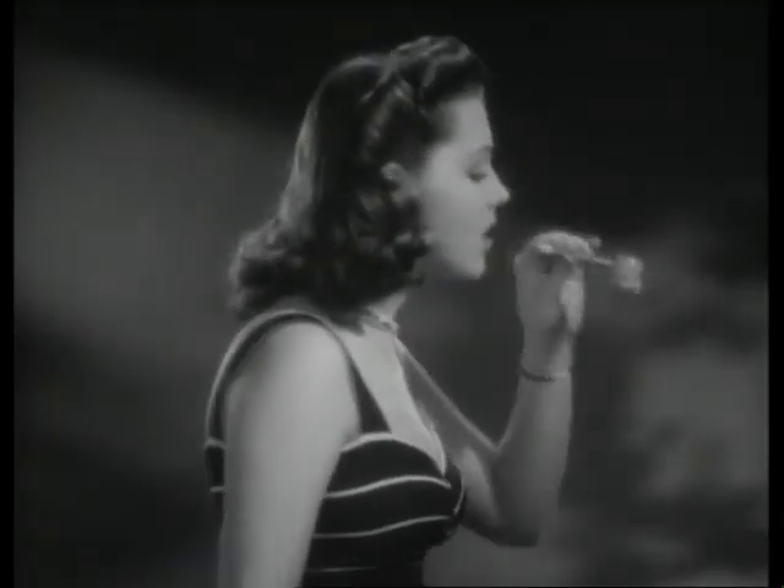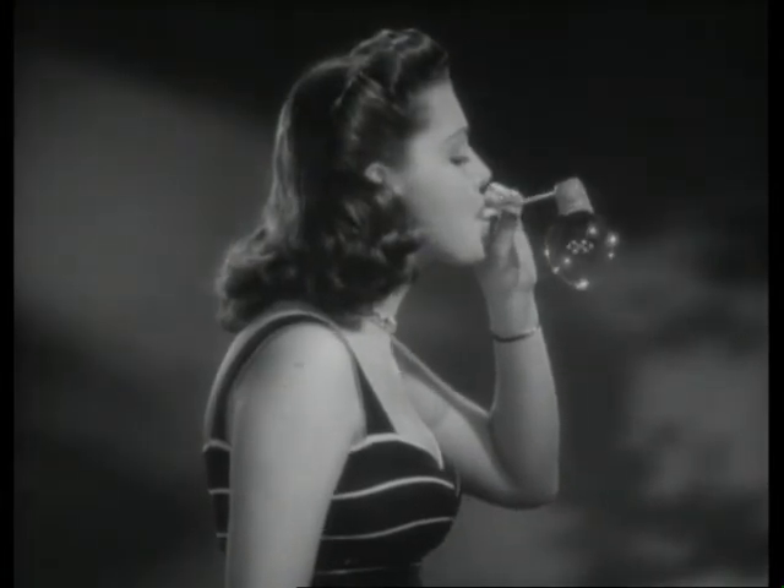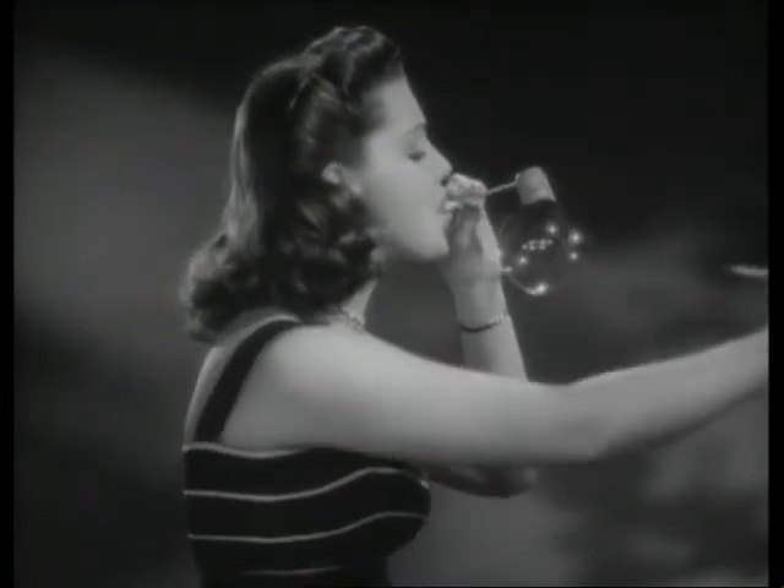Here's something interesting. Now, break it up, fellas. I'm referring to the soap bubble. Anyway, by photographing this action at the terrific speed of 1,500 pictures a second, we find that the bubble does not break when the pencil punctures it. In fact, the pencil penetrates almost to the other wall of the bubble. And now, it breaks.